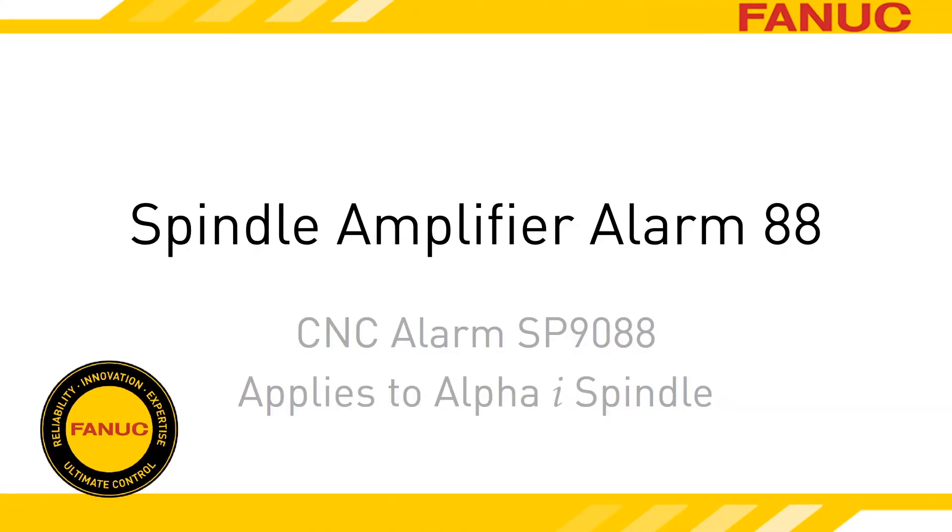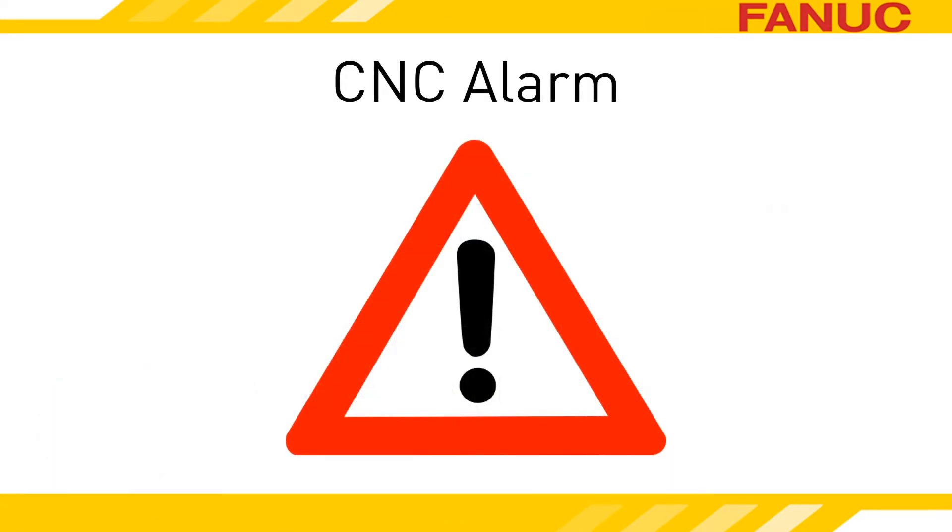Alarm 88 on the Alpha-I spindle amplifier indicates a failure of the external cooling fan mounted on the heat sink. When the spindle amp faults out for a bad external fan, it does it in two stages. When it first detects a fan problem, the amp goes into a warning state, and if the fan issue hasn't self-corrected within one minute, it goes into an alarm state.